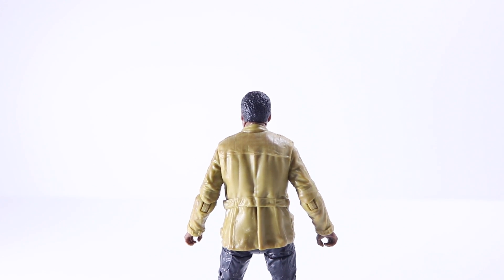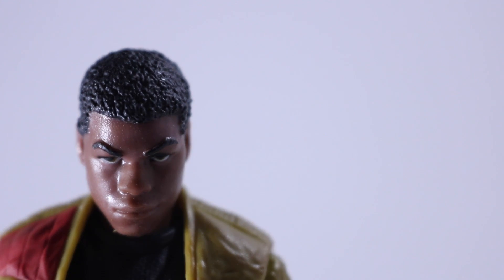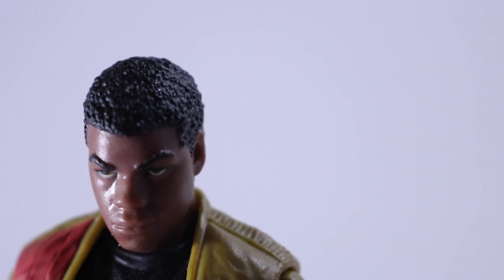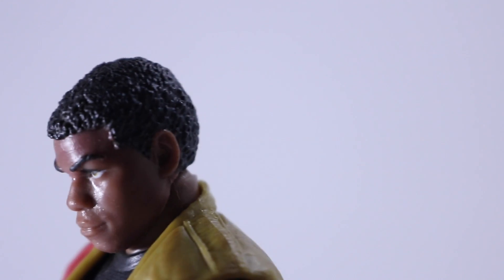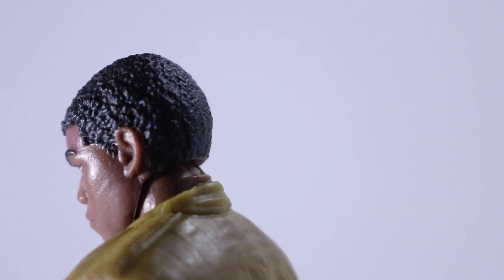The jacket — I really like the nice dark yellow color and the hints of red. For the detail, from certain angles his head is really nicely sculpted, but when you look at it straight on he has this weird smirk on his face. I'm not sure if that's intentional or not.